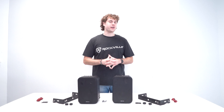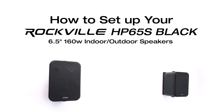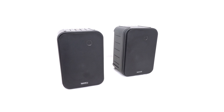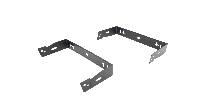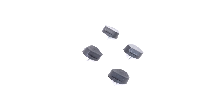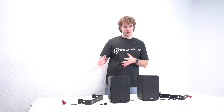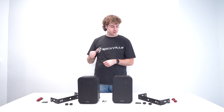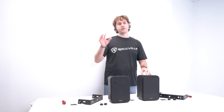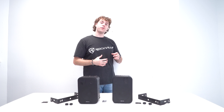What's up guys, Perry from Rockville here. Today I'm going to show you how to set up your HP 65s black speakers. As you can see, it comes with the speakers themselves, and each speaker has a mounting bracket so you can mount each speaker onto your wall. It also comes with four knobs — two for each speaker — to attach each speaker onto the mounting brackets. You also have some foam pads for the top of the mounting brackets and two sets of speaker wire to connect your speakers to your receiver, along with some mounting hardware.